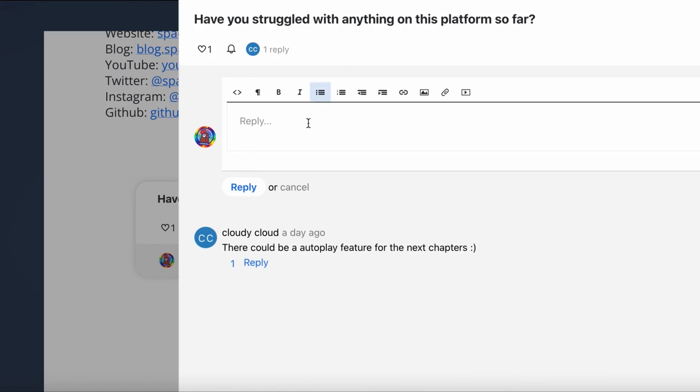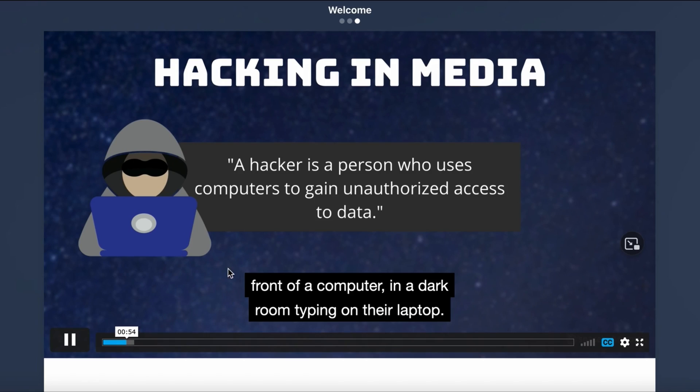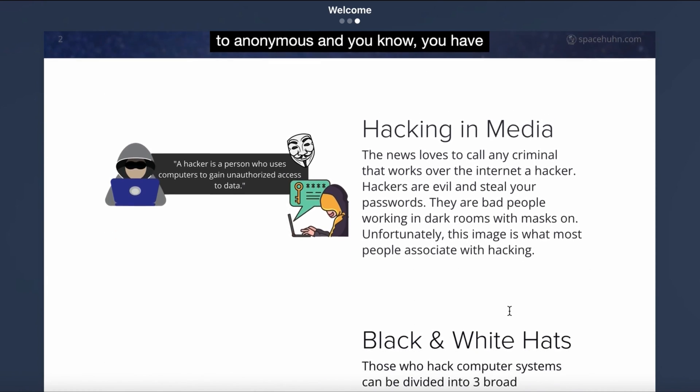I've also tried to make it a bit interactive. You can ask questions, get in touch with other students, there are quizzes, and you can start your own discussions. I also added subtitles to every video.